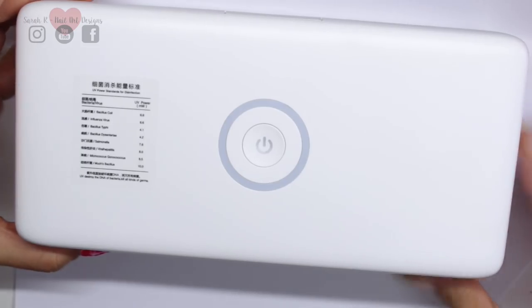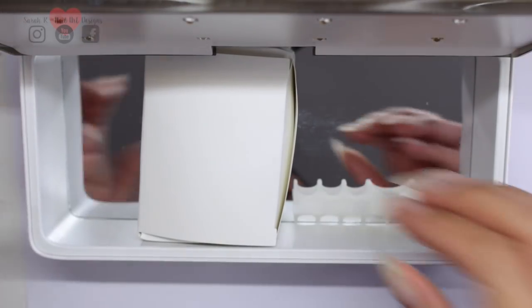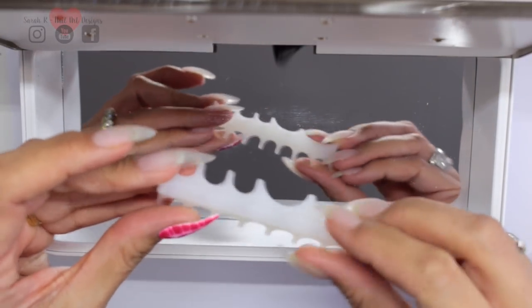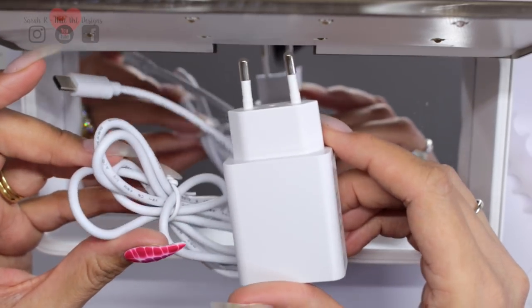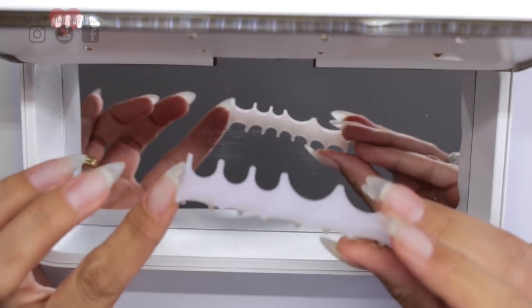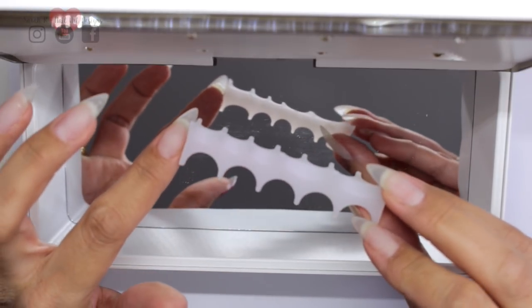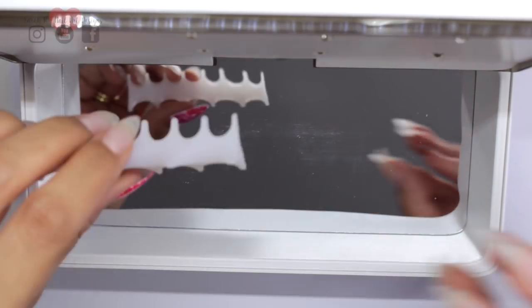Any extra bits are inside the box when you receive it. There's the plug — the one I received is a European plug, but they sent an adapter and it worked perfectly. There's also a little piece of silicon, which is actually a disinfectant indicator. You put it in with your tools, and if it glows purple under ultraviolet, that means the disinfectant process has worked.